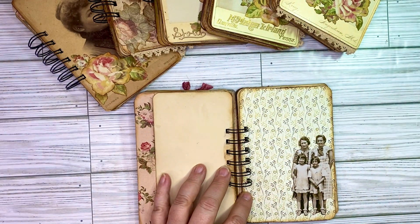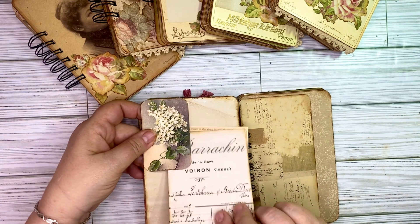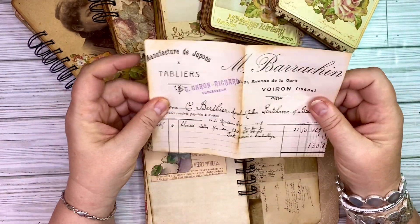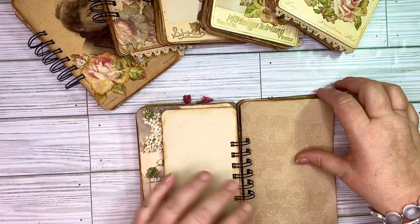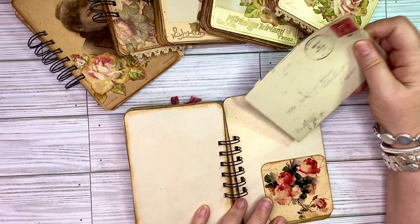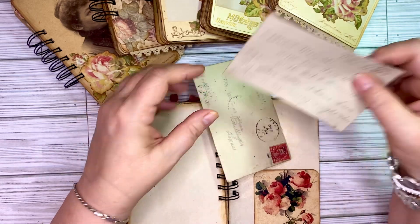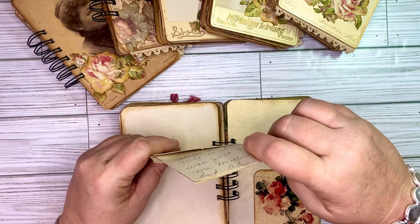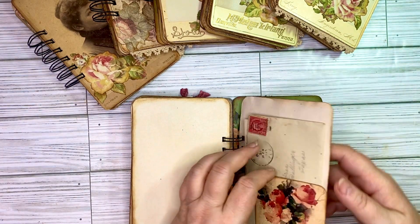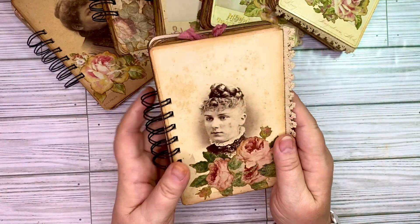On this one you've got some Tim Holtz people and that is created to be a tuck spot so you could tuck something in behind there. I believe there are about 30 pages, and this one has a tuck spot with a little printed something and another little document. Since that's 30 pages in each one, front and back, that gives you 60 pages to write on. Here is another tuck spot and this one has a letter in it as well, dated 1925. And then here you are at the back of the journal. So that is number one.